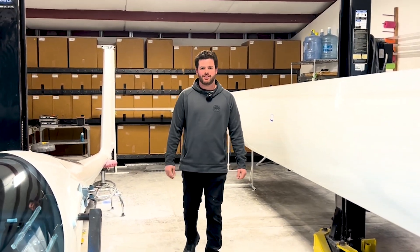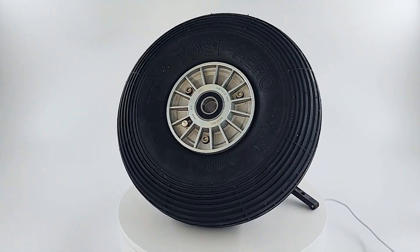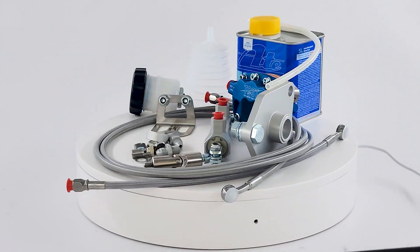The hydraulic disc brake kit from Wings and Wheels came with the new main wheel, the disc, the master and slave cylinder, and all the hydraulic lines necessary for the job.